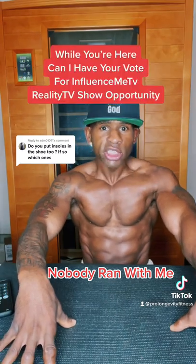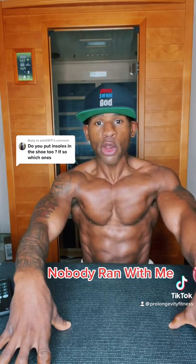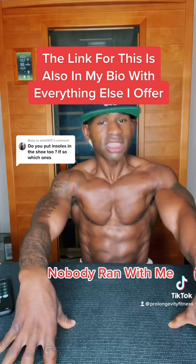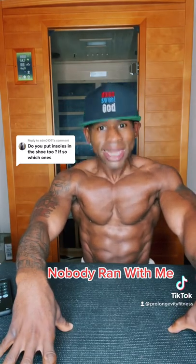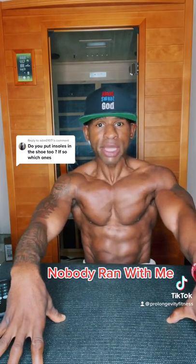First I'm going to start with the credentials. 30 to 50 miles ran at a time. Most miles ran in the year: 3,300 plus, and I say 3,300 plus because a lot of my miles I didn't even track. And if you're wondering, I ran clean across the United States. And if you want to do the math, that's 9 to 10 miles a day.